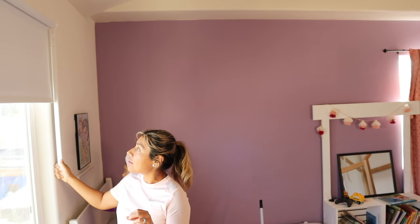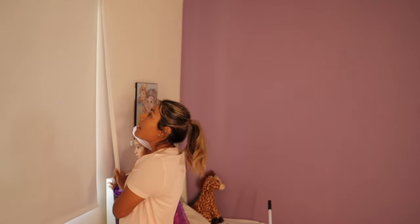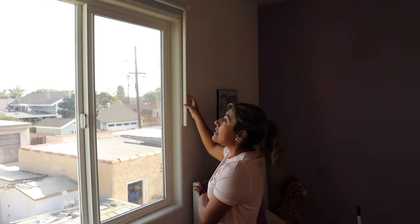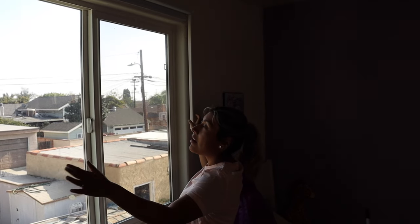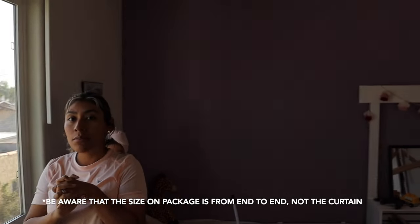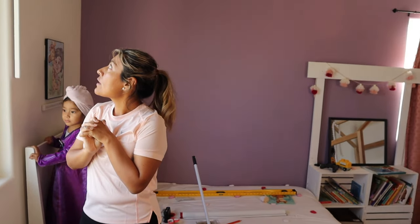The fact that these blackout blinds are cordless is a plus, increasing child safety. I like the color and I like the material. It's very good for its price. I have been saying that maybe we could have gone an inch to the right and to the left so it completely blacked out, but I like it like this. There are different sizes available — check your IKEA for what works for you.